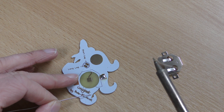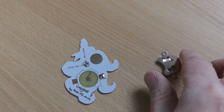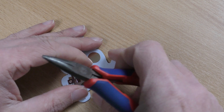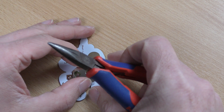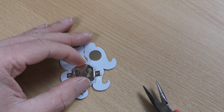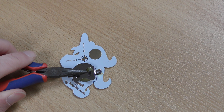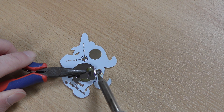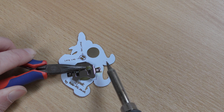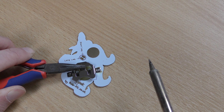You will need pliers or something to hold these parts because they do get very hot. So what you want to do is place that over there and then hold it down, gently bring your iron over and heat it to melt the solder underneath — that should hold it in place. Don't worry if it looks a bit messy just now, we'll tidy it up afterwards.